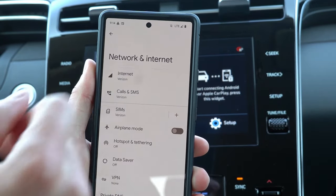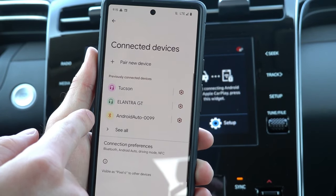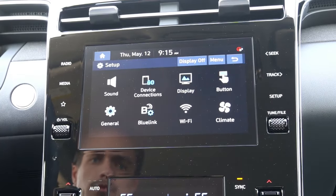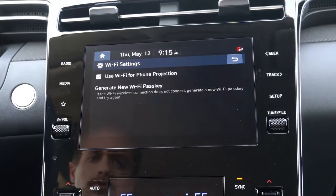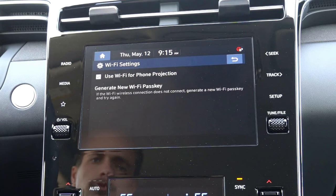The first thing you want to do is make sure both Bluetooth and Wi-Fi are turned on from your phone. Next, you want to make sure wireless Android Auto is enabled within the vehicle. You can do this by going to the setup page, selecting Wi-Fi, and making sure that the use Wi-Fi for phone projection is turned on with a checkbox.